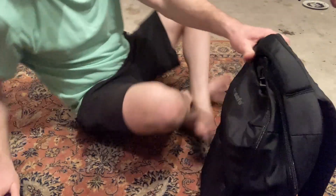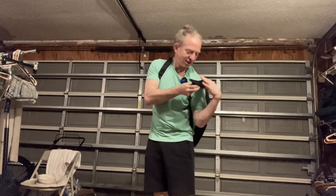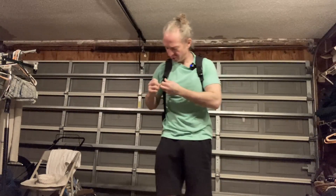I'm going to go ahead and stand up and try this on. It's a really nice color — a solid black. Moment of truth. Nice! Feels really good on my shoulders.